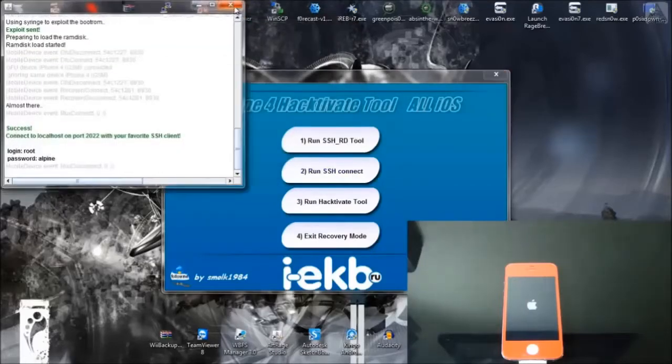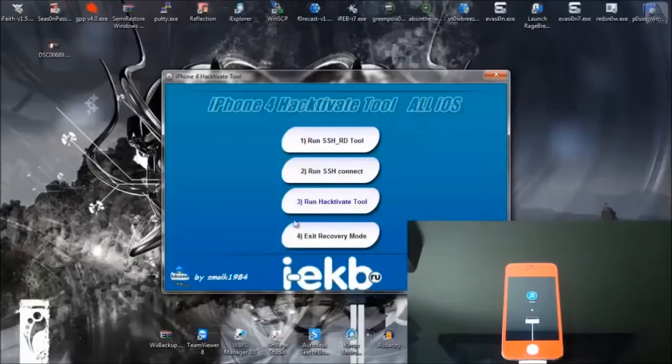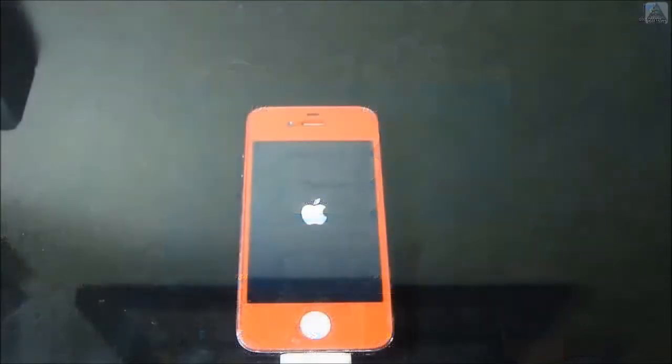Now your device will look like it's in recovery mode. Now you can close down iTunes. Click number 4, exit recovery mode, and you can close down the program and remove it from your computer. If not, when your antivirus system turns back on, it will — so I suggest you do it now while your phone's loading up.